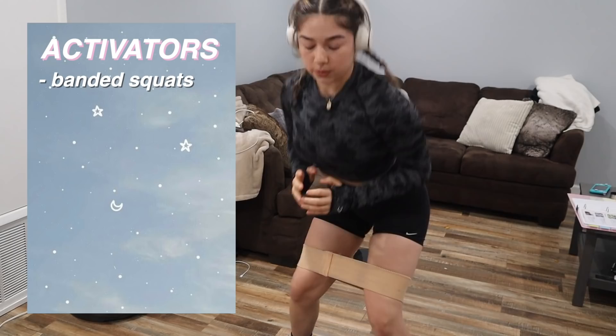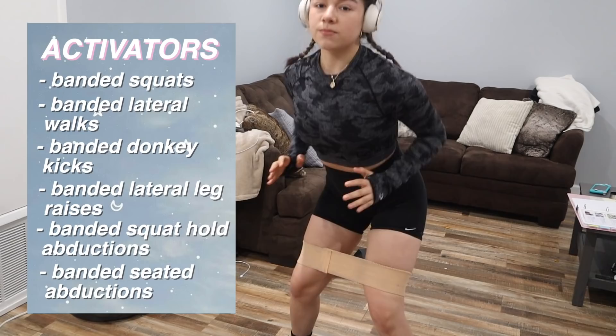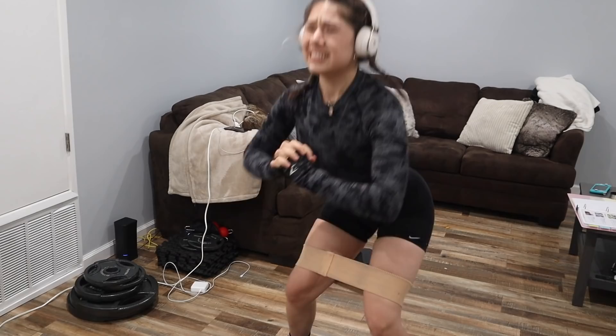For warming up my lower body and getting my glutes, legs, and heart rate going, I like to do some resistance band work. I'm doing high-rep bodyweight squats, squats with a heavy resistance band, lateral walks, banded donkey kicks, banded lateral leg raises, and banded squat hold abductions. I'll have a list on screen so you can choose your favorite three to five exercises and repeat them two to three times. This will definitely get your heart rate going, which is what we want — we want to keep our heart rate up throughout this at-home workout.